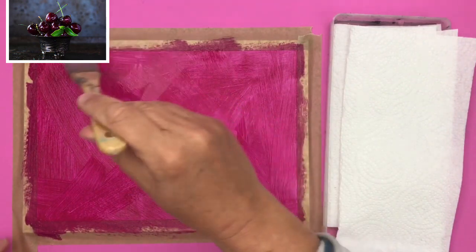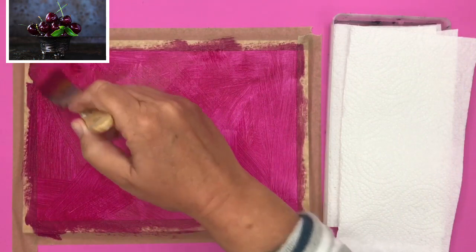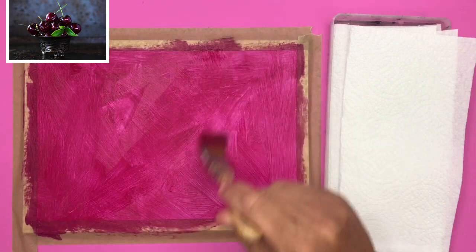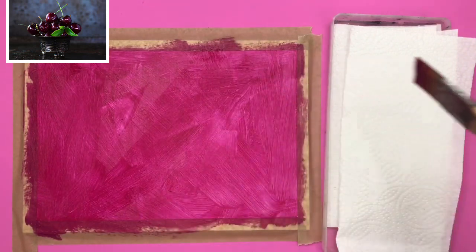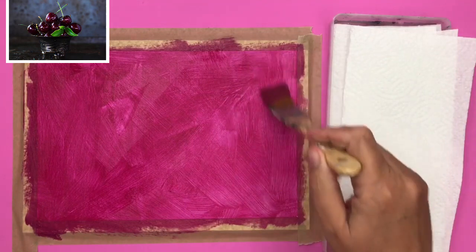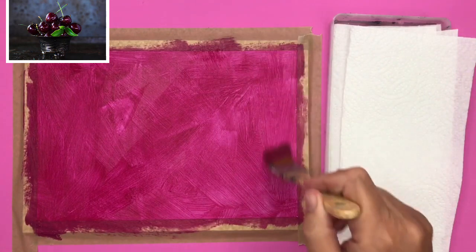I've used lovely broad strokes to give some nice texture to the background. You can use any color for the background. The reason for this layer is to give some good tonal values to the rest of my painting. Once you finish painting this, let it dry.